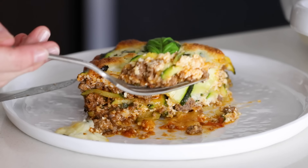If you'd like to see more healthy casserole recipes, make sure to give this video a thumbs up, and I will see you guys again in next week's video.